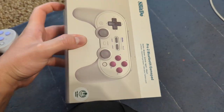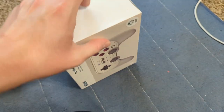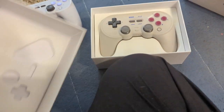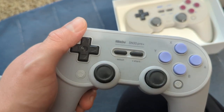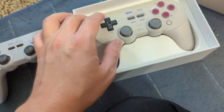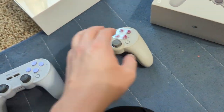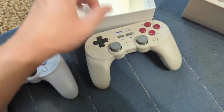I already took a little tape off the sides and had it open a little bit. So here I have the SN30 Pro Plus, which has been discontinued but still works, and this is the Pro 2.